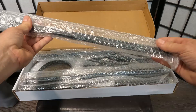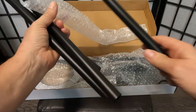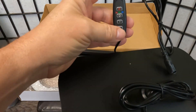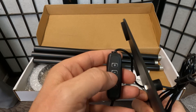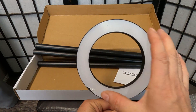This is the power cord. This is the base — it has a nice weight to it so your grow light will not fall over. This is the control switch; you have your power, timer, brightness down, brightness up. And here is the ring light — it's about five inches.